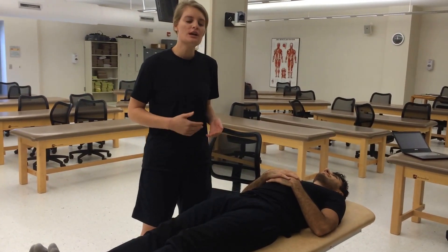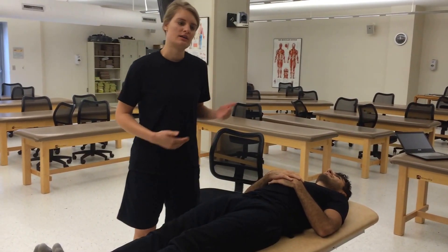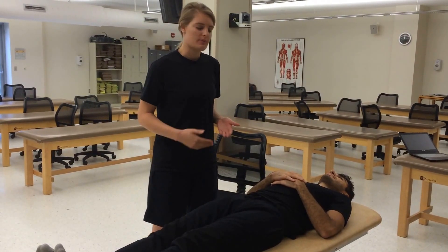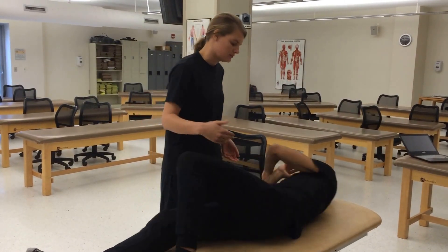For a forward sacral torsion, we'll have the patient lie on the side of the oblique axis. So in this case, a right-on-right, we're going to have our patient lie on the right side. Go ahead and lie on the right side.